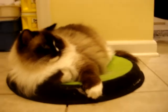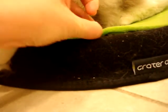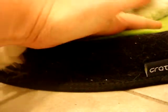They're obviously choosing the Crater Dot over the hard tile floor. It's a very lightweight bed and this green part can be taken out — it's just velcroed in for easy cleaning. To get the cat hair off the sides you can easily just run your fingers along the side.